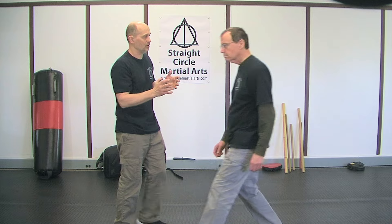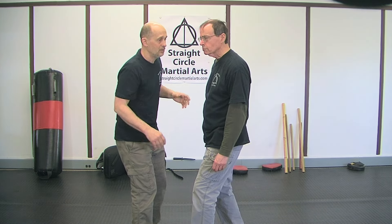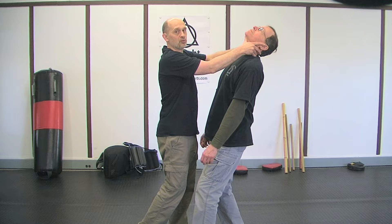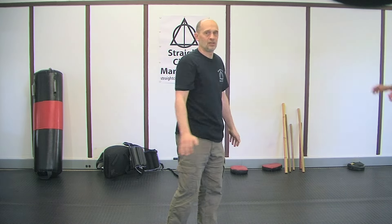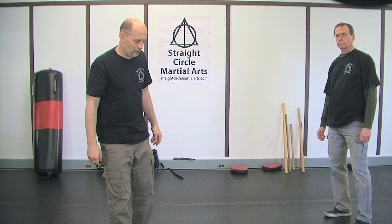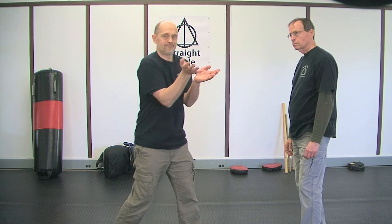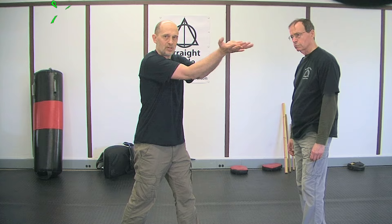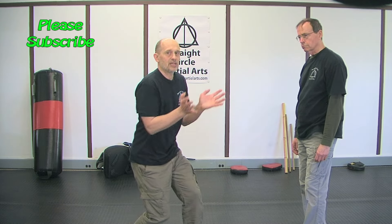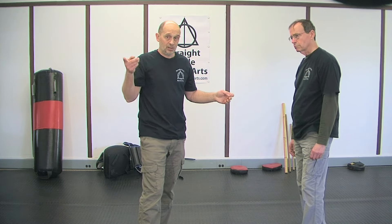If you hit him where he has play, that's great, but if you drive him to the point where he has no play and nowhere to go — that's when it really works. Remember it comes from your legs, and there's this pop coming through the arms, and then there's like an explosion at the end. But you've got to set it.